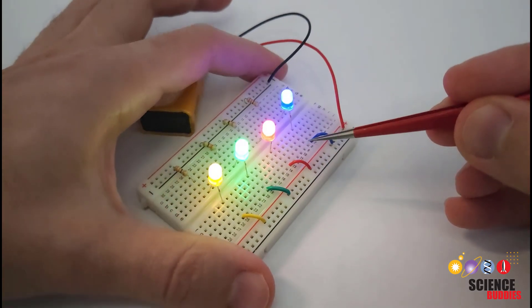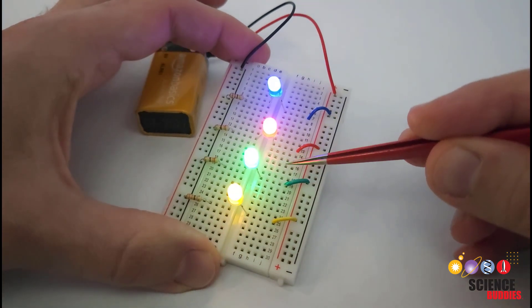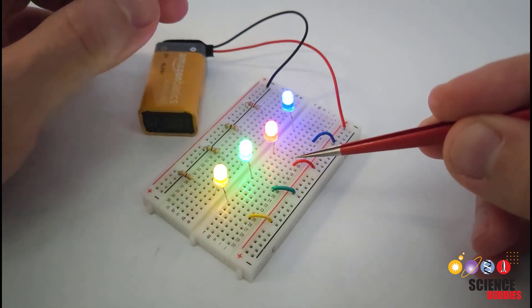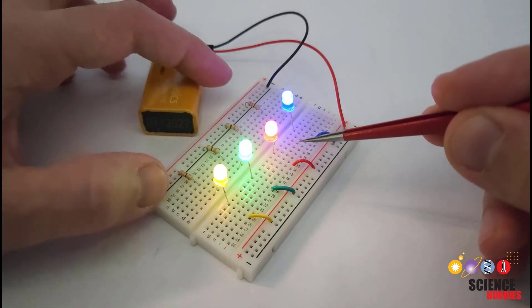Let's turn the lights back on and take a look at our circuit, which is built on a breadboard. It will really help if you understand how a breadboard works in order to understand this video. So if you have not used a breadboard before, check out our breadboard tutorial, which is linked in the description of this video.